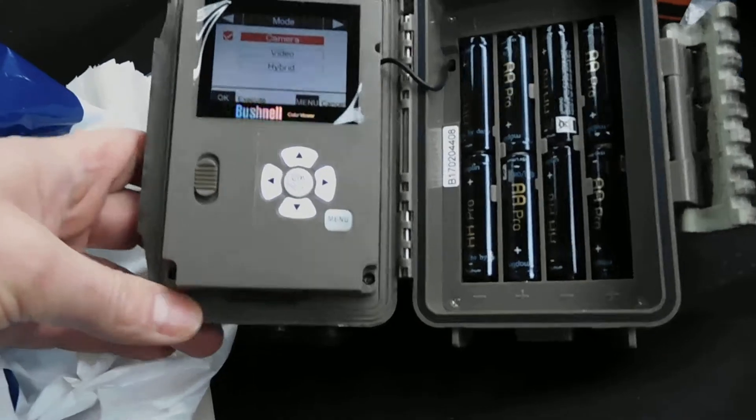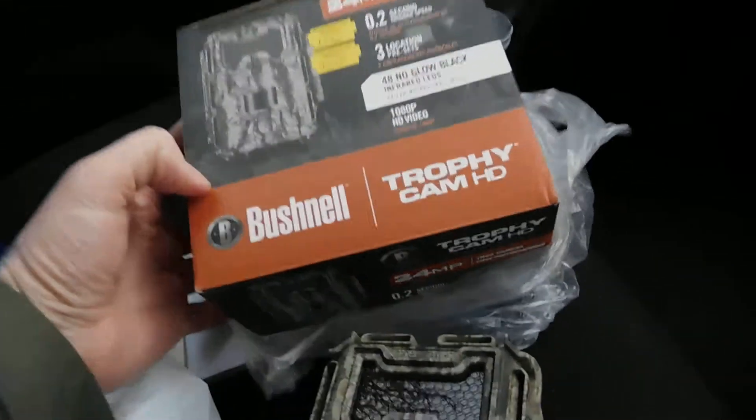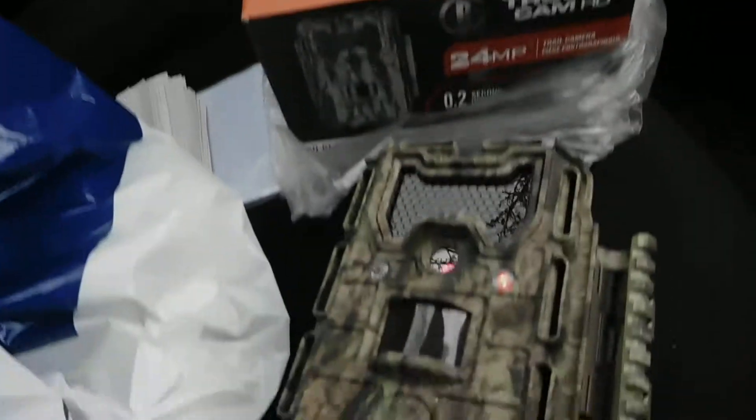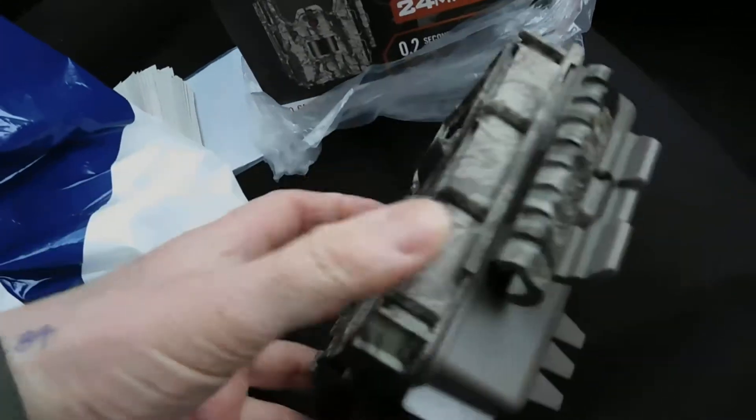And to be honest, it's just an expensive piece of rubbish. And that is the Bushnell Trophy Cam HD, costing £283. And it won't do what it says. It's just a piece of rubbish.